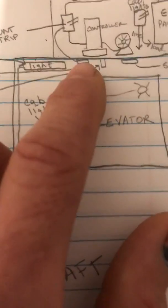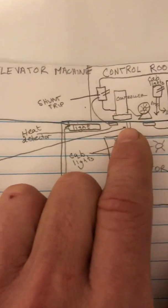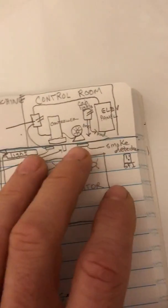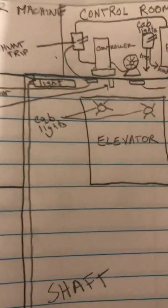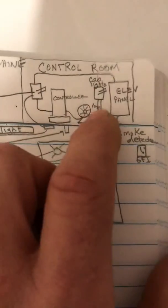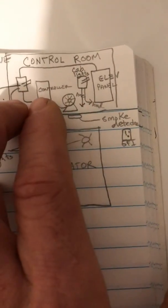The shunt trip trips out when a heat detector activates. There are typically two heat detectors and two smoke detectors — one on the top of the shaft and one on the bottom, placed really close to the sprinkler head, usually about 18 inches away. If there's excessive heat inside the shaft, the heat detector sends a signal to the shunt trip breaker, which opens up and shuts everything down due to fire or a safety hazard.